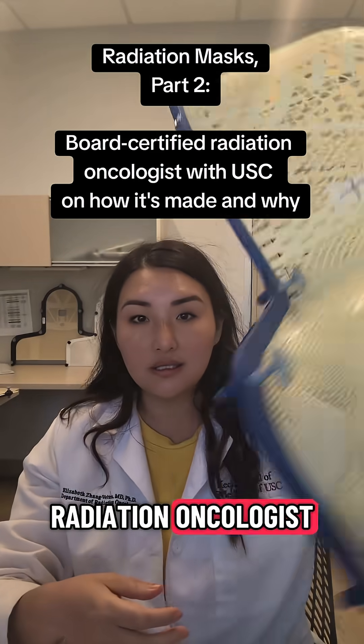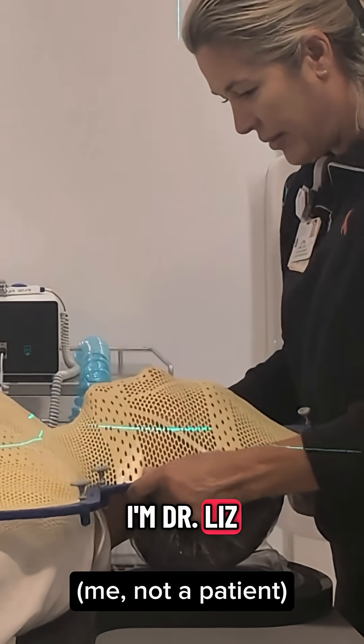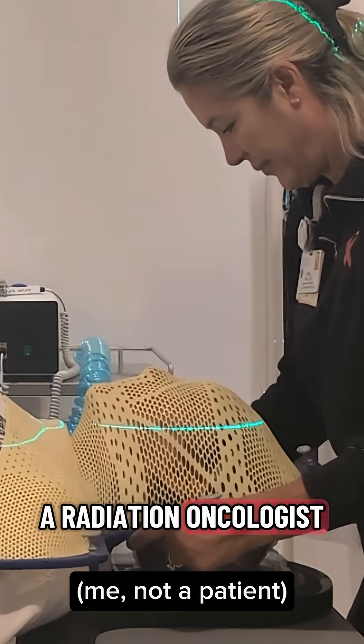I'm a board-certified radiation oncologist, and today I experienced what it's like to have one of these made. I'm Dr. Liz Zhang-Vilton, and I'm a radiation oncologist with USC.